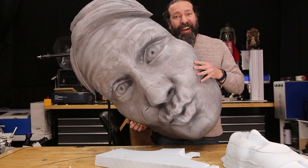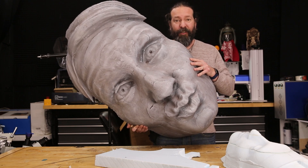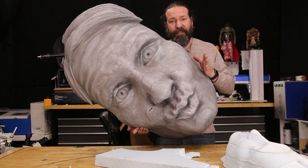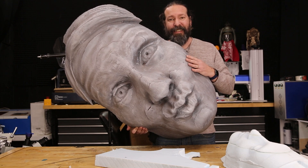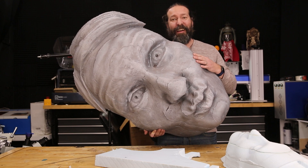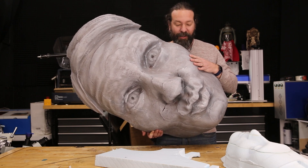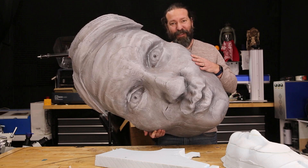Thank you for watching. I hope you enjoyed this. If you have any questions about how to make this or wanted to make your own, feel free to ask down below. I'm so happy with this. I'm eager to hang it up — I've got the perfect spot right over my computer that I work at every day. It's going to be on my wall looking at me. It's going to be delightful.